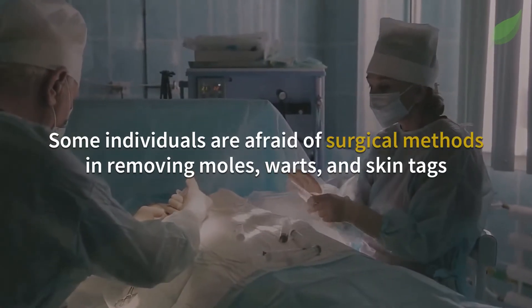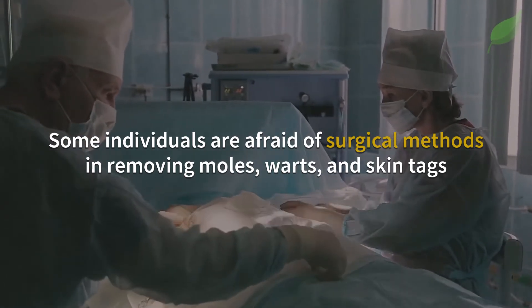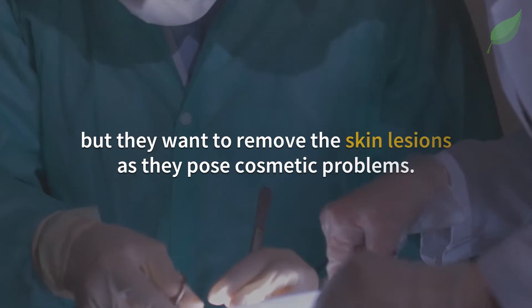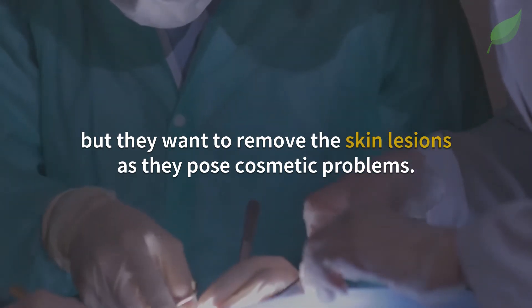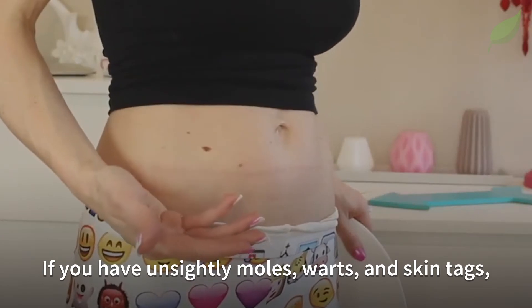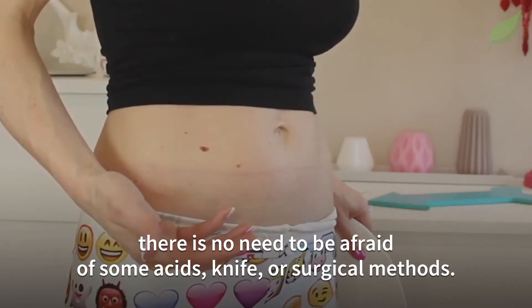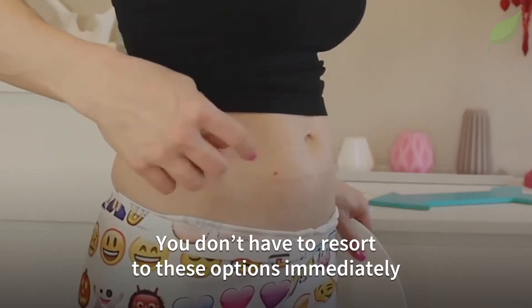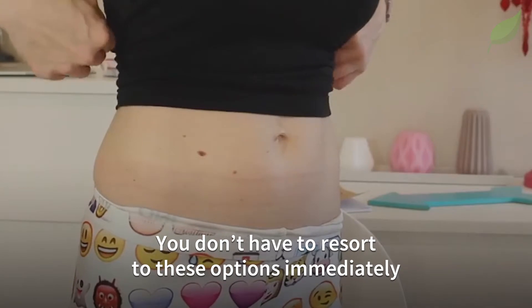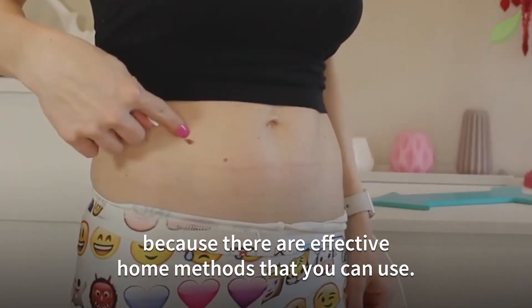Some individuals are afraid of surgical methods in removing moles, warts and skin tags, but they want to remove the skin lesions as they pose cosmetic problems. If you have unsightly moles, warts and skin tags, there is no need to be afraid of some acids, knife or surgical methods. You do not have to resort to these options immediately because there are effective home methods that you can use.